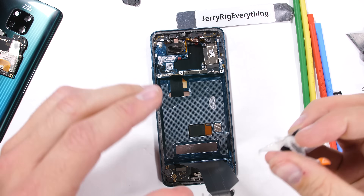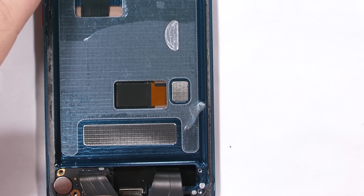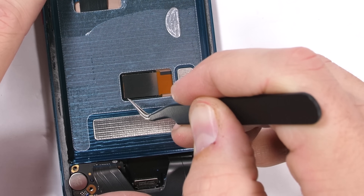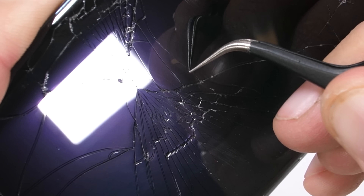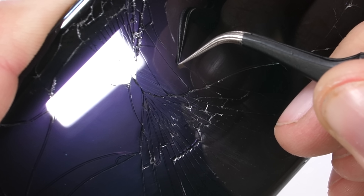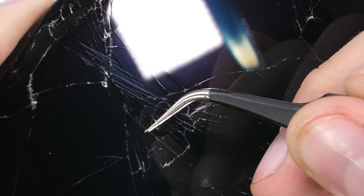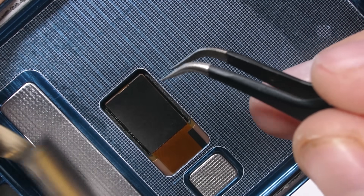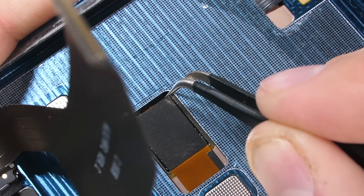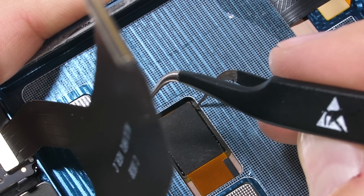The next cool thing to look at is the under-screen fingerprint scanner. Remember, this little guy stopped working after my screen cracked during the durability test, so let's see why. It's a fairly large rectangle hidden under the display. Now that the battery is removed and light can shine through, you can see the outline of the rectangular fingerprint scanner hidden under the screen itself. It cannot be pulled out or removed like on the OnePlus 6T's in-screen fingerprint scanner, so the technology is definitely different. In this particular case, the Mate 20 Pro is much more fragile and less resilient to damage — OnePlus wins this round.